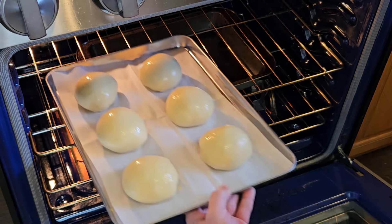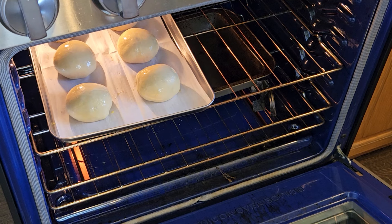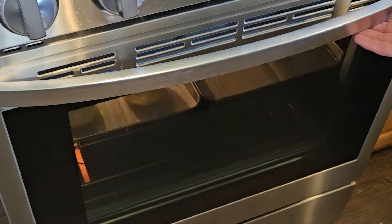Now these buns are going into the oven preheated to 350 degrees Fahrenheit and I'll bake them for 26 minutes. Your oven temp may be slightly different, but 26 is the sweet spot for me and my oven.